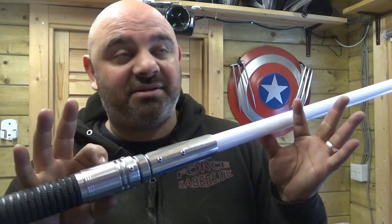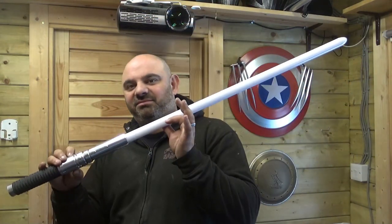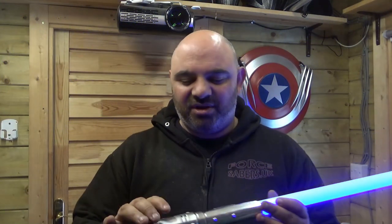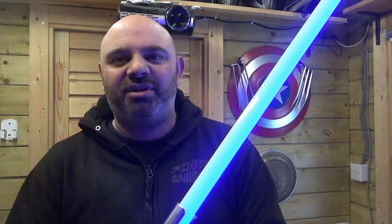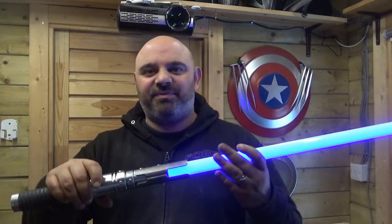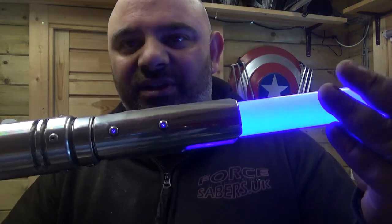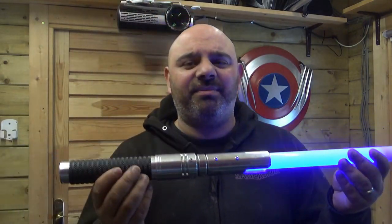And there's your lightsaber. Obviously you put the pommel on before swinging it around — for God's sake don't swing this around without putting the pommel on. Really nice hilt as well, you've got the light there, you've got light coming through the side of the emitter. And it sounds great.